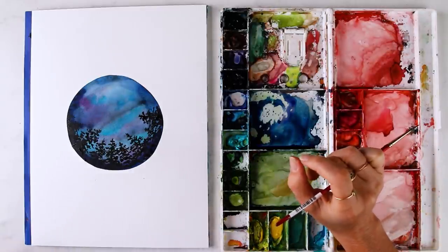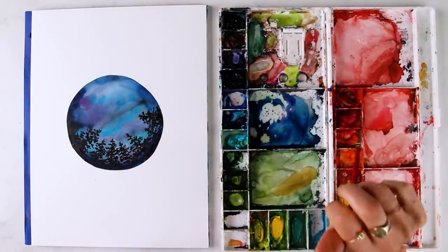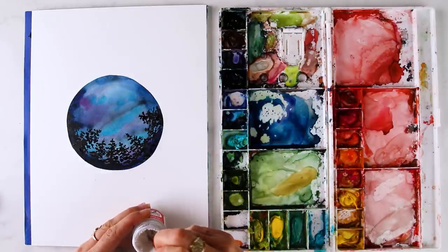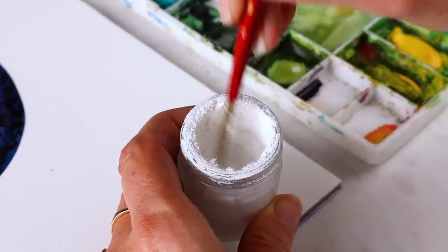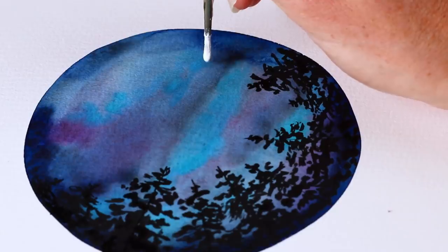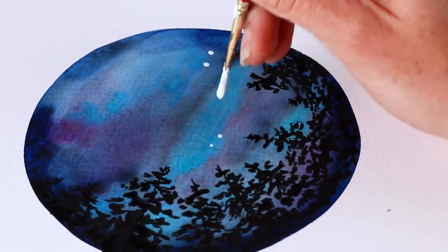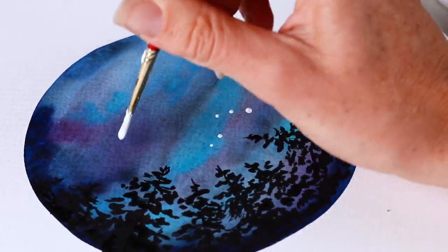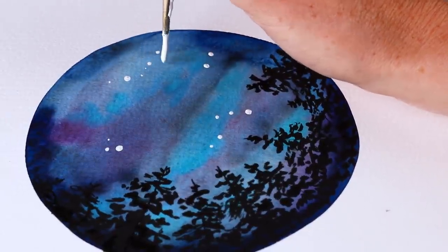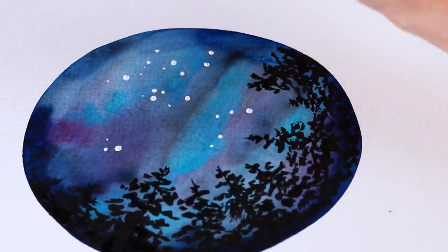I'm done with the trees and now I'm going to add some stars with white designer gouache from Winsor & Newton and my size 2 brush. There's just a little — maybe some gray stars because there was some black on my brush, but it's fine. Use the tip of the brush and just boop boop boop — some bigger than others, kind of scattered. Let us know in the comments how many stars you see!